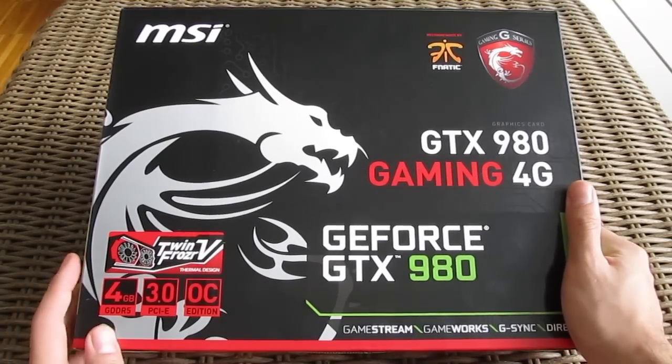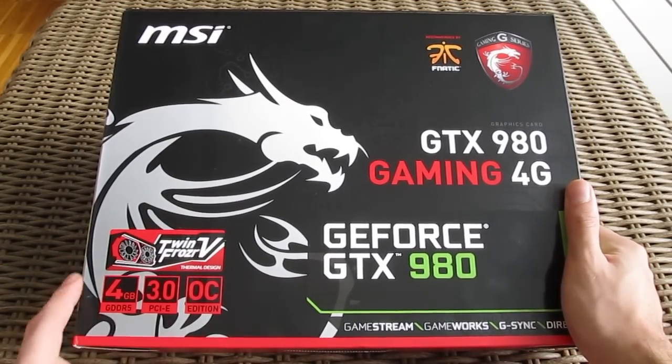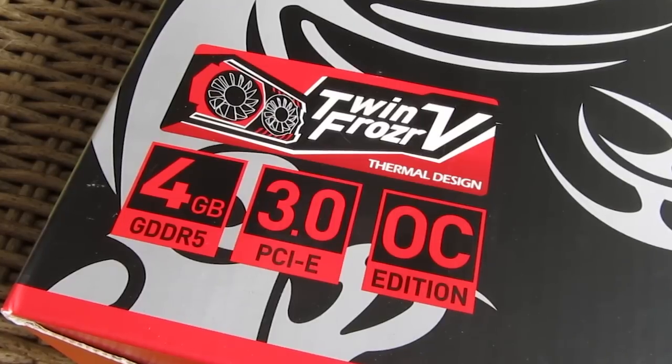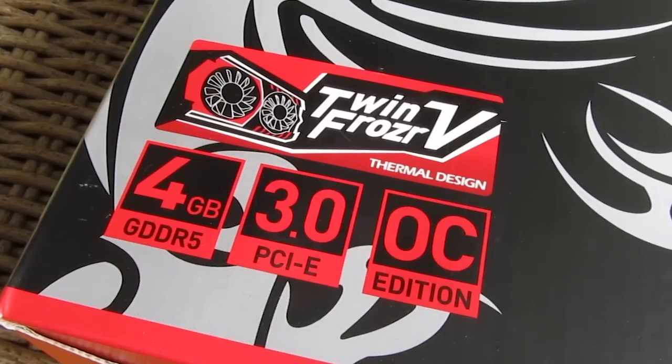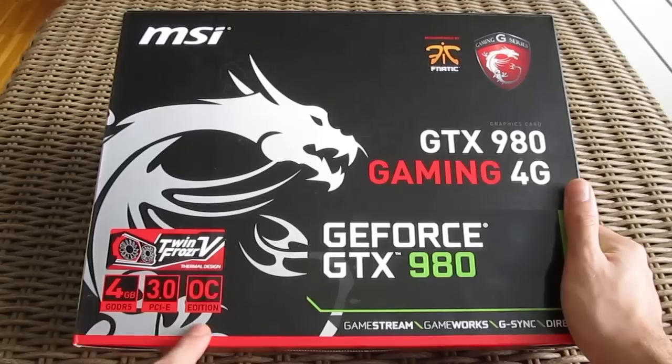As you can see on the front of the box, this model is equipped with the latest edition of MSI's TwinFrozr cooler in its fifth generation version. Underneath that, you can see that this model comes packed with 4GB of GDDR5 video memory and it's also overclocked by the manufacturer.